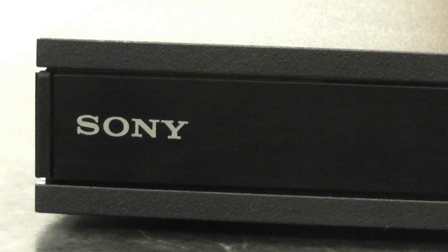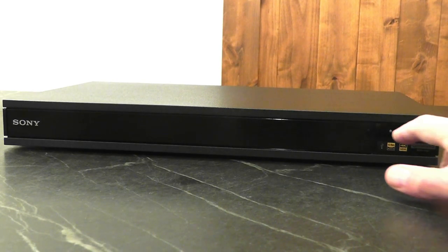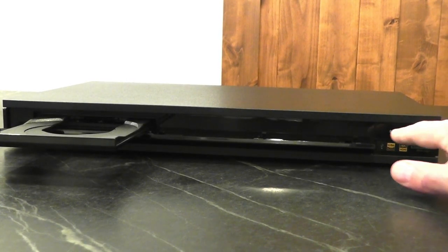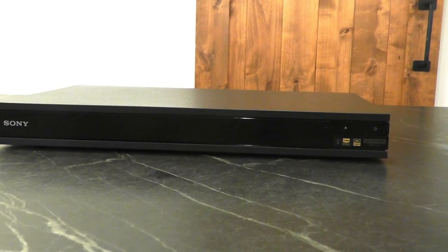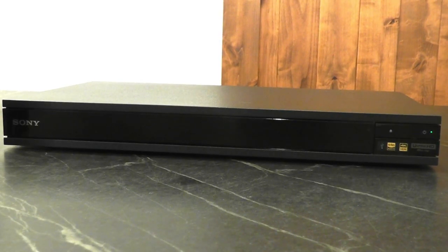Then you touch it and realize it's made out of the cheapest plastic known to man. Its buttons are more likely to fall off than stay on, and the remote control weighs almost as much as the entire player. It doesn't have a front display, and suddenly you realize why it only costs $300.